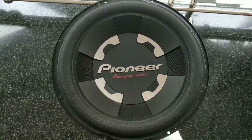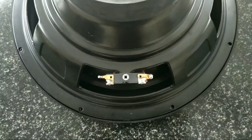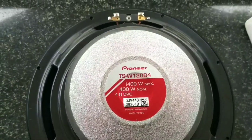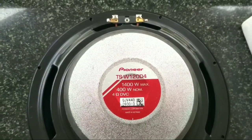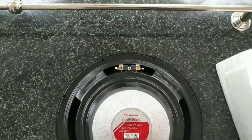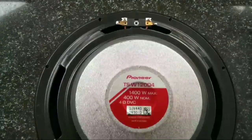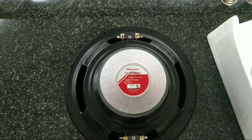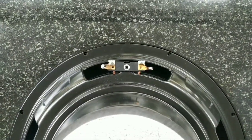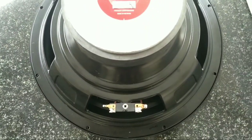This subwoofer has a spring socket and gold terminals. It needs 4 terminals — this is the dual voice coil. The dual voice coil can be wired in serial or parallel: parallel gives 2 ohms and serial gives 8 ohms, both rated at a maximum of 400 watts.